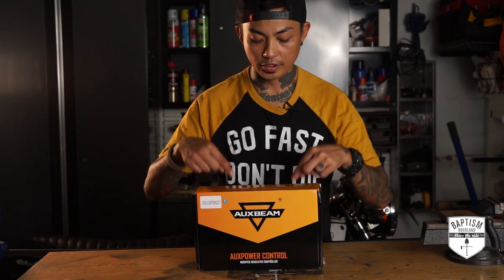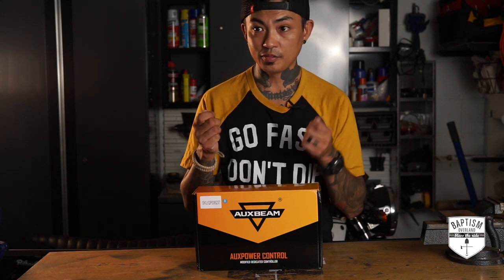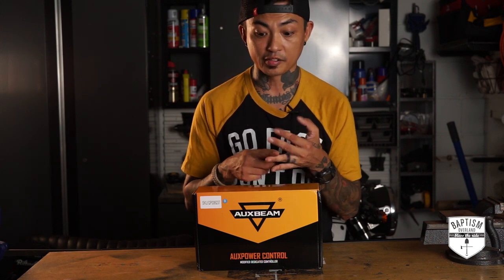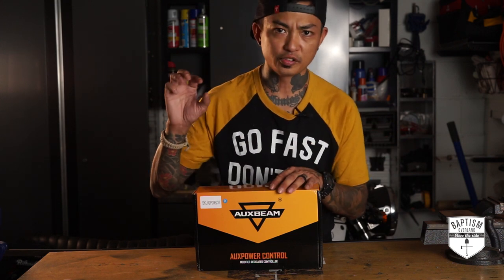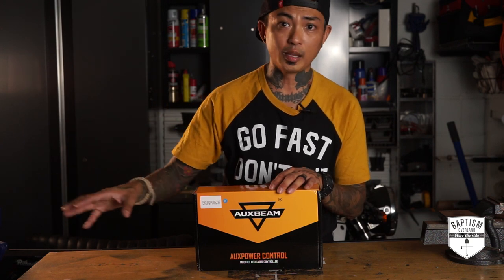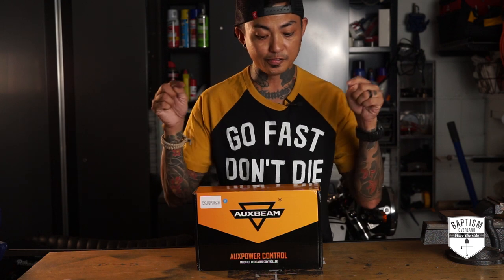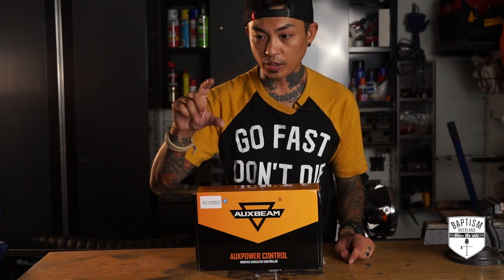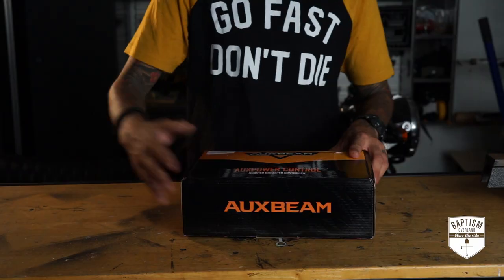You basically have power coming out of the battery in just one line, goes to a module, and the module is already built in with fuses and relays. All you got to do is take the positive and negative wires of whatever load you're putting onto it — such as a light bar or an air compressor — plug it into this module and you're good to go. You don't have to wire that thing up anywhere else, use the switch the light bar came with, or use the relay or fuses the accessory came with. You just take the positive and negative, plug it into the module, then that feeds into your cabin where all your switches are in one place.